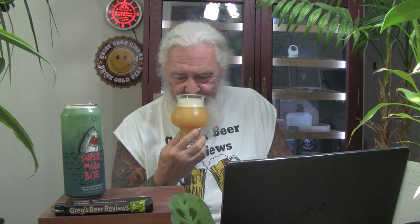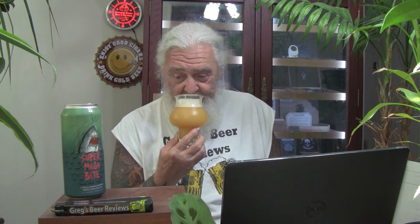To the nose we go. Very citrusy, guys. The Citra and Amarillo hops work really good together — I have brewed with both of these hops. It's citrusy, orangey, maybe a little grapefruit. Maybe even some tropical fruit notes in there — might get a peach or a mango in there. That's pretty good, guys.